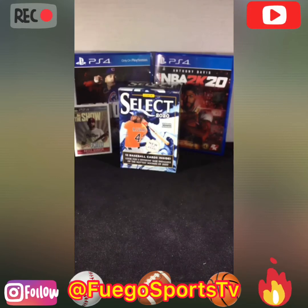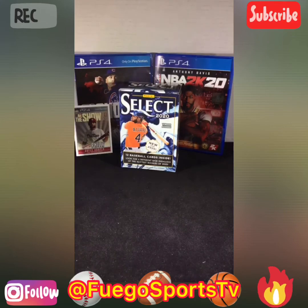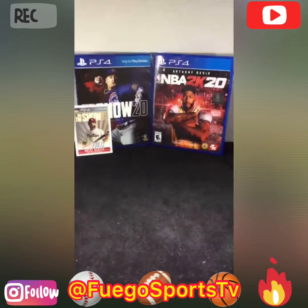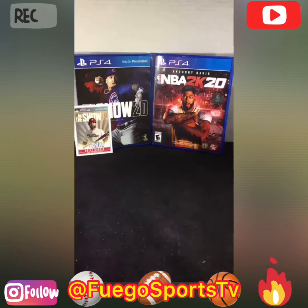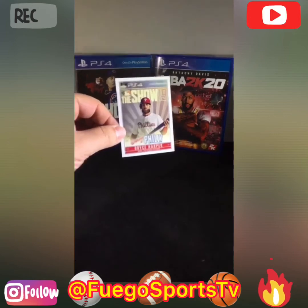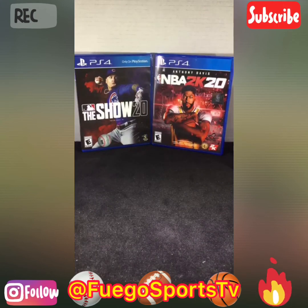Appreciate everybody that tuned in to the live. Full of Sports TV — don't forget to support the channel. You can find us on YouTube, Full of Sports TV — please subscribe. Also follow us on Instagram at Full of Sports TV. If you have a PS4, you can also find me there as Full of Sports TV. Shout-out again to my good friend Chuck for joining us tonight and doing that awesome 2020 NBA Mosaic break. This card from our first pack is going straight to Chuck. Thank you again, Chuck. Thank you everybody for tuning in. Have a good night, take care, and I'll be back live pretty soon.